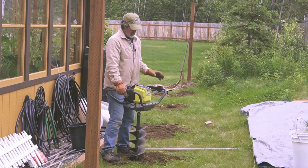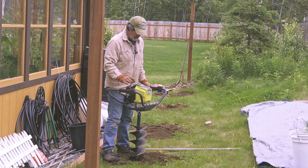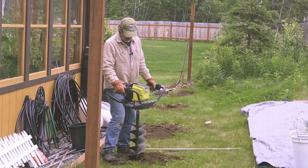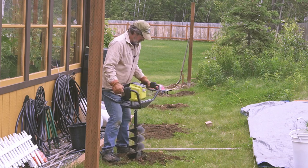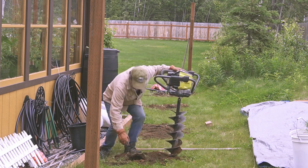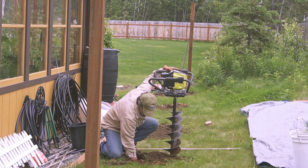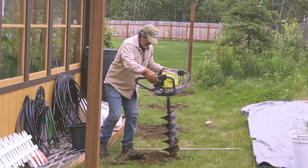What I've found is if you hit something you can really tell if it's solid or not. If it feels a little loose, I raise it up, get it spinning, and then lower it slowly to see if I can get those rocks out of there. As you can see, this is fairly rocky — not as rocky as some of the other areas I've done around the property.